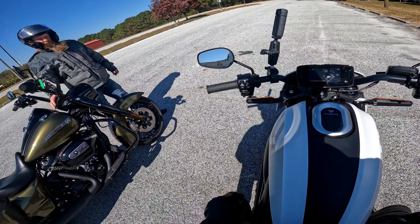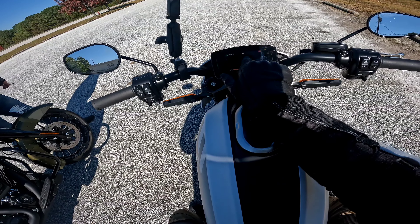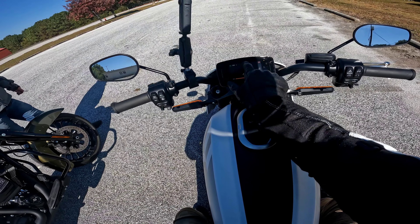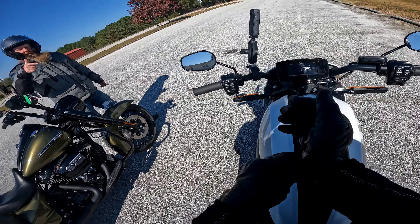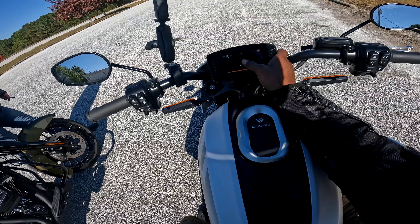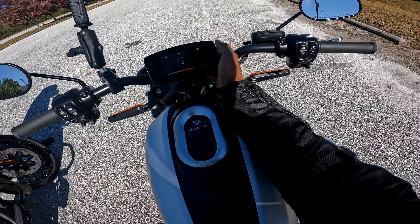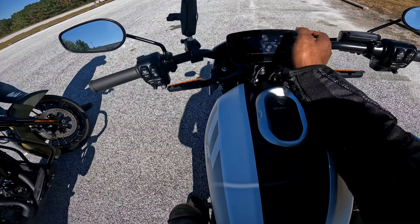You can connect your phone to the screen, connect everything back to your headset. You can actually pull your navigation onto the screen and your music through the LiveWire app. This is a touch screen, right? Maybe I just don't know how to use it.